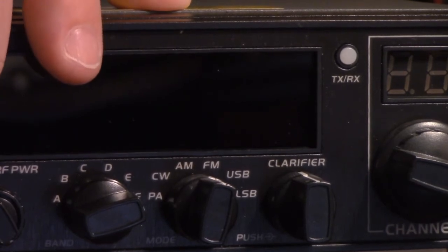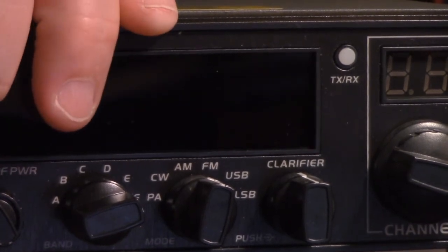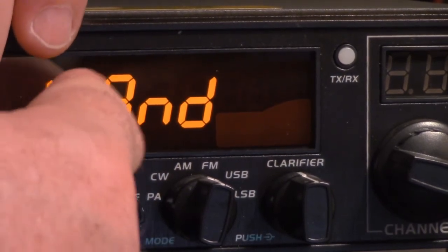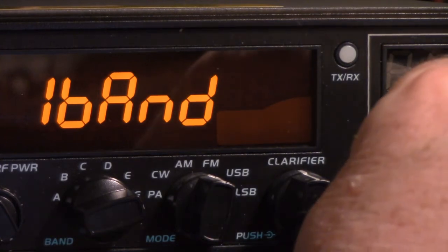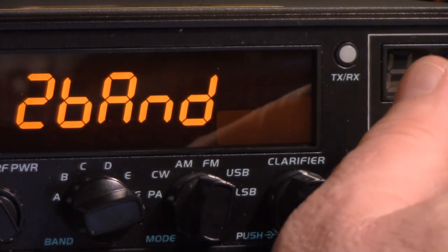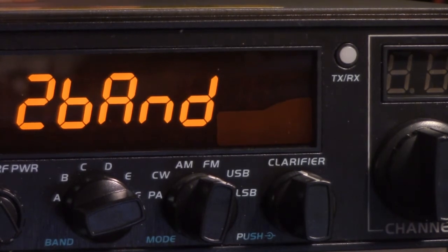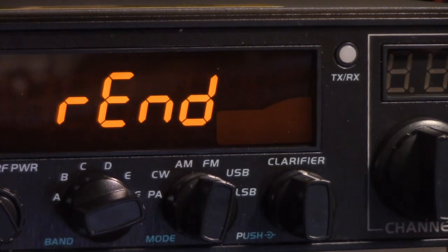Press the function and the SRF — hold both of them down and power it up — and it says 'one band.' One band is 10-meter. So you turn the channel selector until it says 'two band.' Those are the only two choices. Select two band, then press function, and it goes RES and then REND. Then you release it, turn it off, turn it back on.